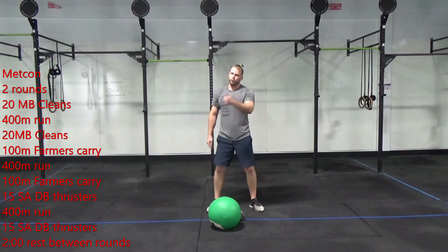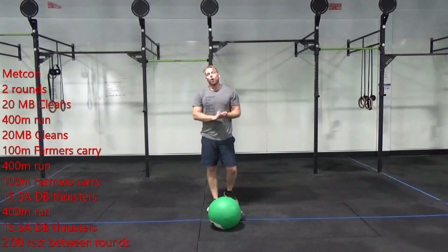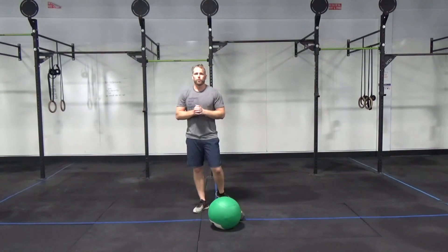Put down the dumbbell and run 400 meters. Come on back, grab that dumbbell again, and give me 15 to the left. When you finish all that work, rest for two minutes. We're going to go through it all again — two rounds total, two minutes rest in between rounds.